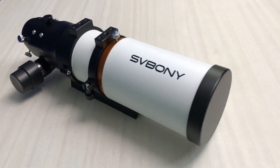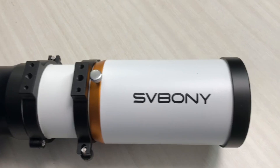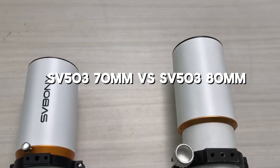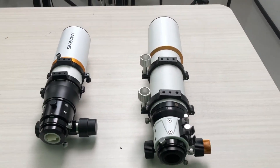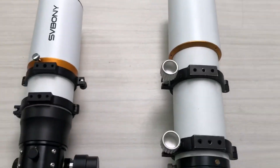Today, we're checking out our brand new SV503 70mm refractor, and we're going to do a side-by-side comparison with the classic 80mm version. At first glance, they look pretty similar, right? But there's actually one key difference that can save you money and make your astrophotography setup way easier.